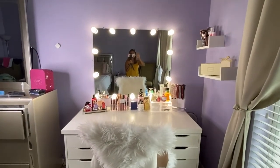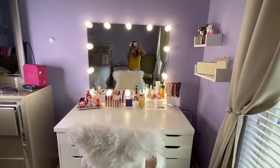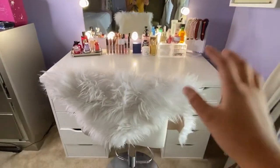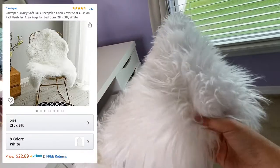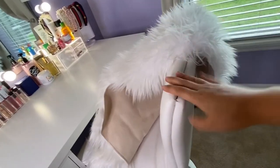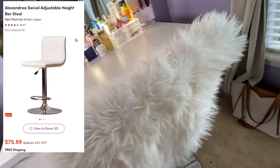My vanity makeup mirror looks like this. As you can see, I have a chair here. The mirror on top I got from Amazon, and the chair we got from Wayfair.